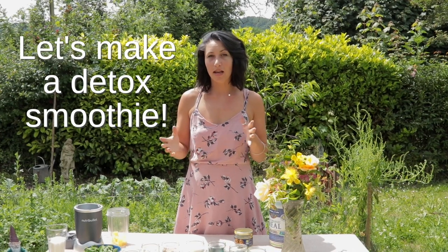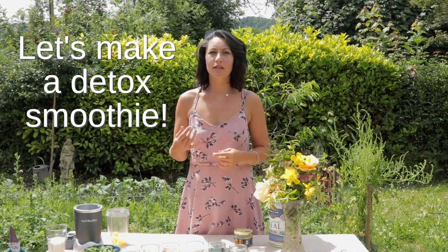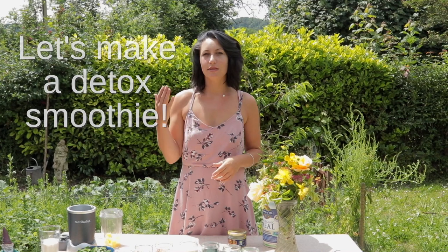Good afternoon and welcome to the Garden Kitchen. I'm Carenza and today we're making a green smoothie which is perfect for detoxing heavy metals out of the body and decalcifying the pineal gland.